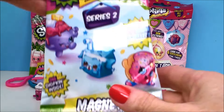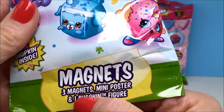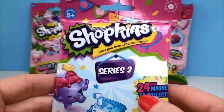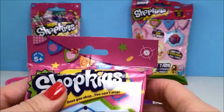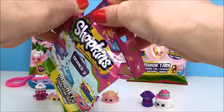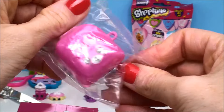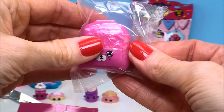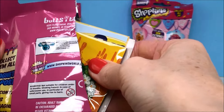Which one should we do next? Let's do this one — I haven't opened any of these. This is a Series 2 Shopkins magnets blind bag. There are three magnets to collect: mini, poster, and one Shopkin figure inside. It says there are 24 different ones to collect. This bag is huge — it definitely feels like it's packed with stuff. Here's one of the Shopkins backpacks. I think this was Series 5. Series 6 was the Chef's Club.